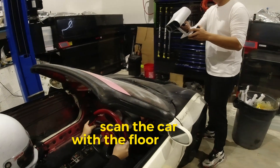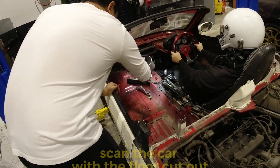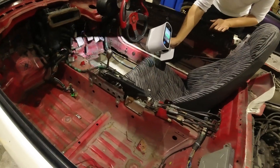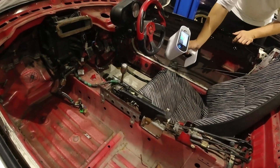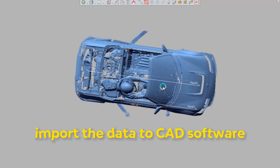One of the first things we did was scan the car with the floor cut and the driver in. That way we knew exactly where our feet were relative to the cutout portion. Once the scan is done, we're going to process it in Artec Studio and then import it into the CAD software of choice.